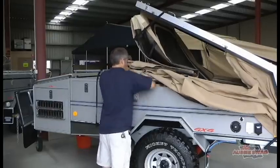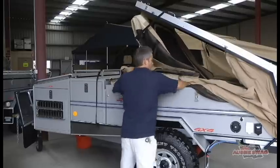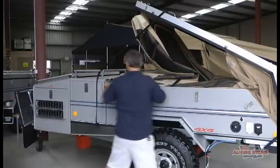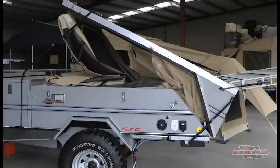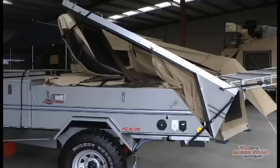Go around and tuck the canvas in. There's no particular way of doing it, but I lift the bows up and tuck it underneath the bows — it seems to pack down flatter that way. Before you close up the camper, you need to pull the bed or the mattress back about ten centimetres so the bows at the front pack down flatter. Makes it a lot easier.